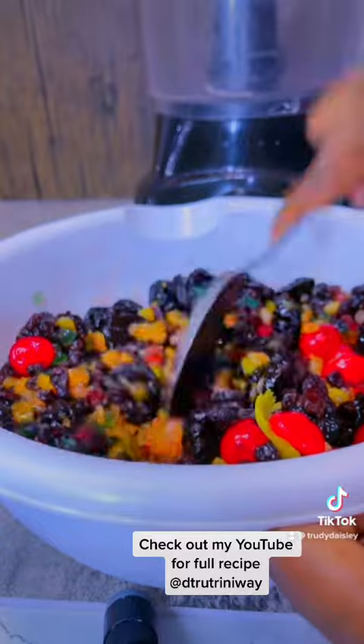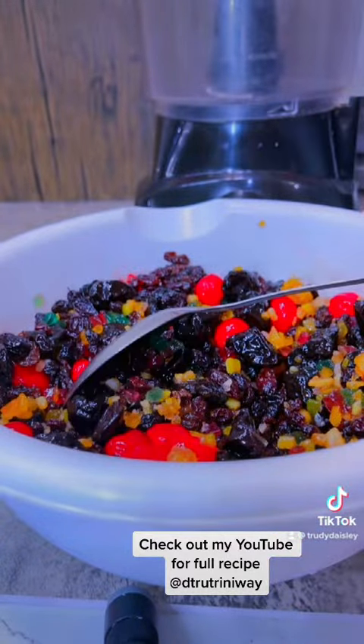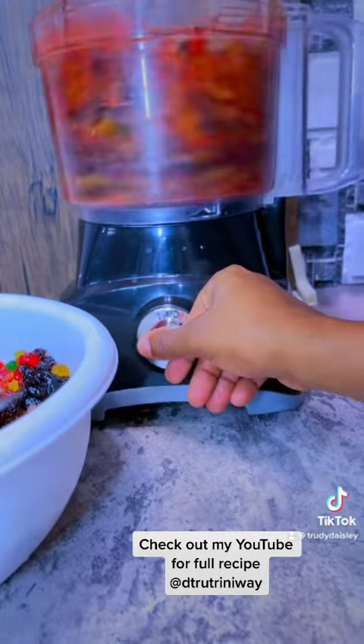I grind it up — grind one portion chunky and the rest really smooth, just to balance it out and get a really nice texture for my black cake.